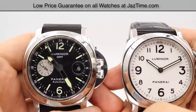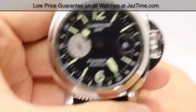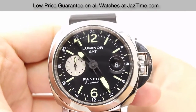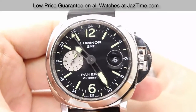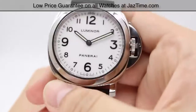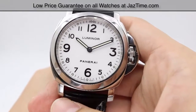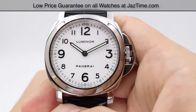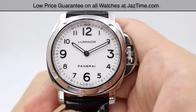So as of January 2017, the Panerai Luminor GMT, the PAM88, retails for $7,500, but at JazTime you can get it for as low as $4,400. For the Luminor base model, the PAM114 is currently discontinued, but the retail market runs anywhere around $4,800, but you can get it at JazTime for as low as $4,400 as well.